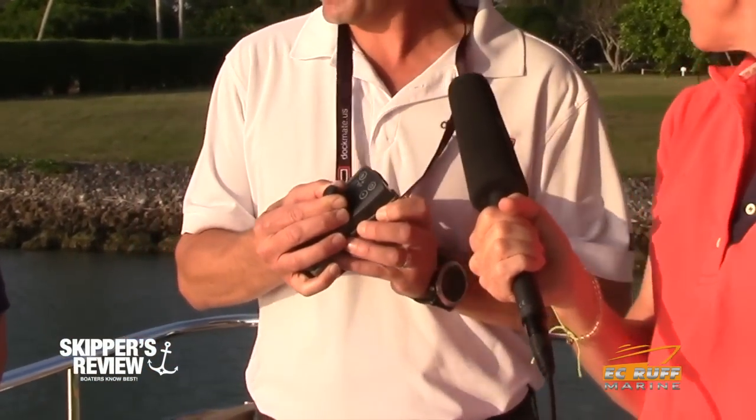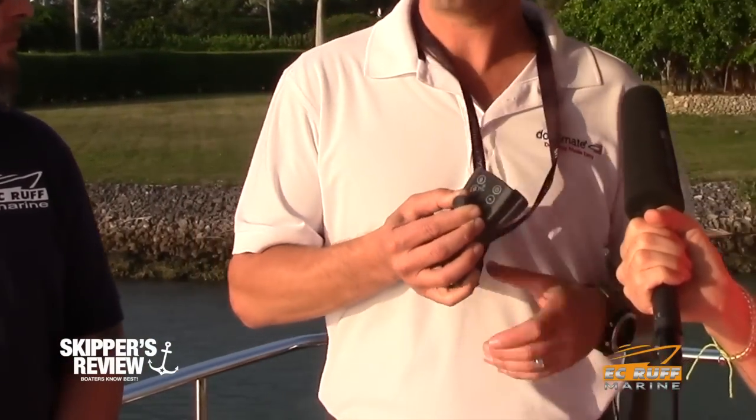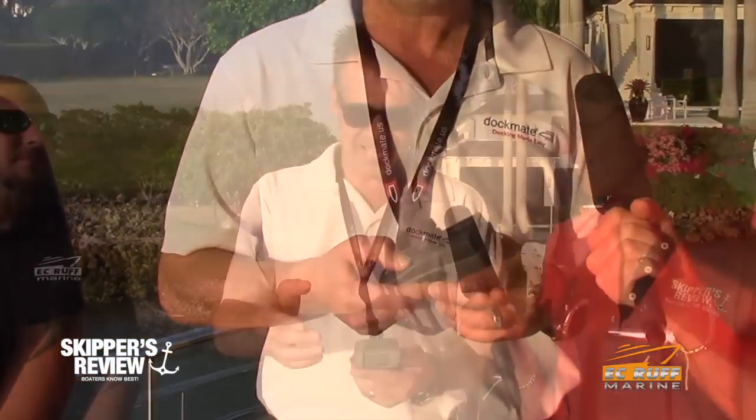We can also twist the boat — you can probably hear the engines moving, and you can see us twisting a bit. We want to make sure we stay clear of the side here. We can also operate the thruster, the anchor, and the horn as well. EC Rough did this installation here in Naples on this Absolute. Now I'm going to go ahead and engage the DPS, and we're back engaged.